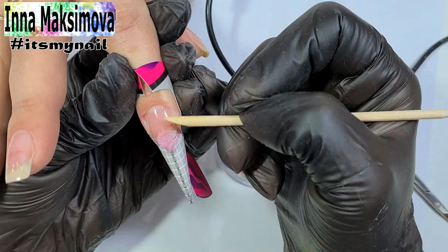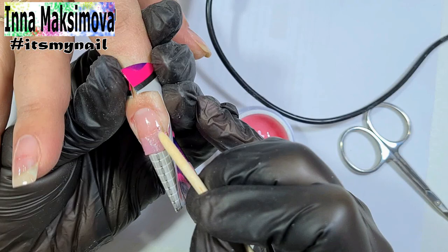It's very simple — polo gel doesn't spread, it's very convenient to work with. I sculpt a new free edge like it's plasticine. I make sure that the points of ingrowth are covered.